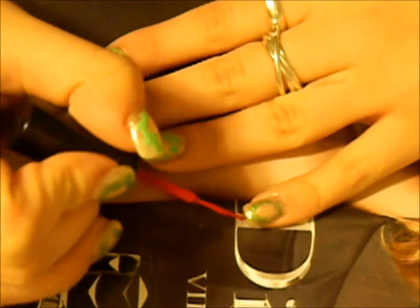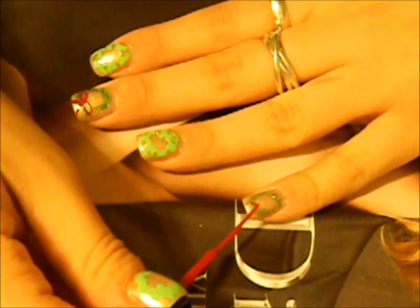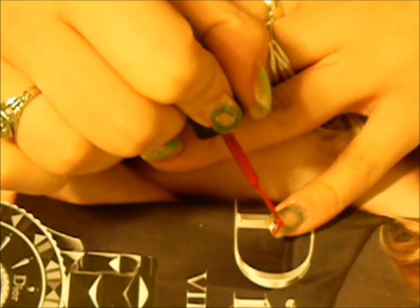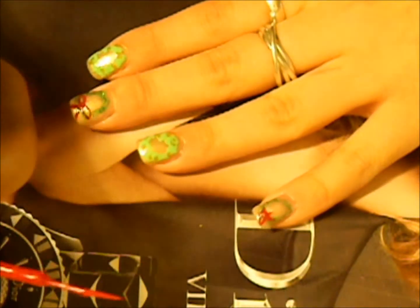On the pinky I'm going to draw a little star — just drawing two lines, bring it across. There's my little star, and I'm going to put some dots on the wreath too.